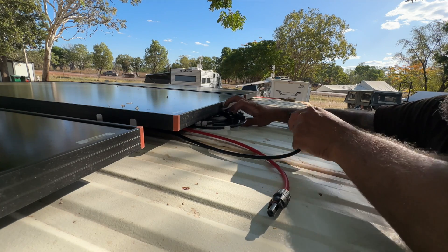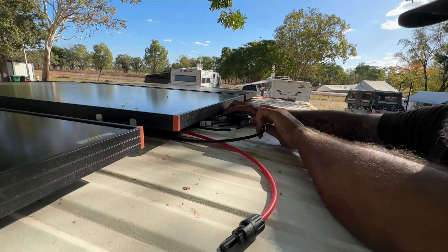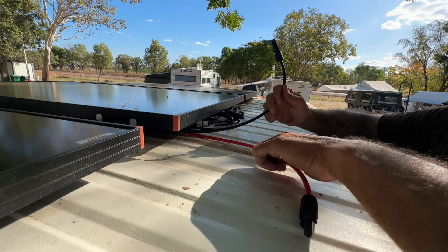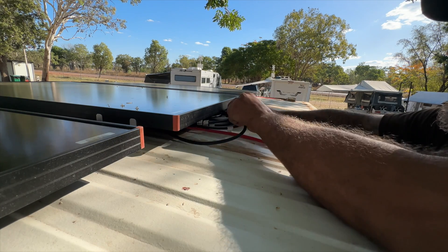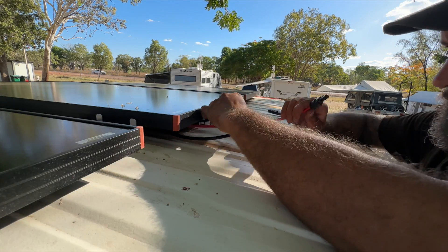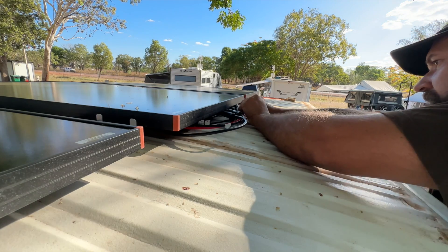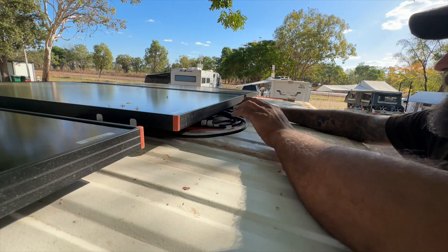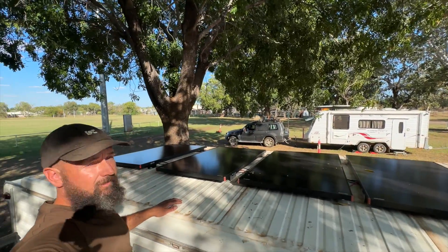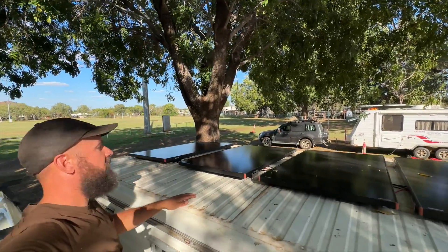And then that's all the hard part done — I'll just plug it in. Double check, make sure I'm putting negative on negative. And then we have it, and that's it. Now I have four panels on the roof catching all that solar.